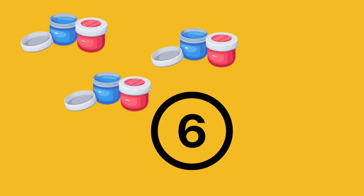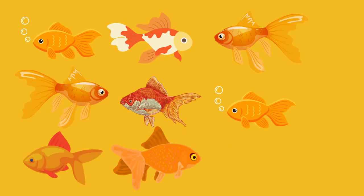Let's start the game. Here are 8 goldfish in the pet shop. If 3 goldfish are sold, how many are left? Use your fingers to help you. The answer is 5.